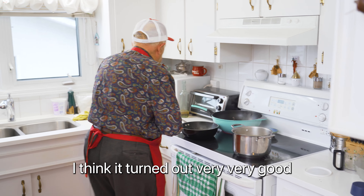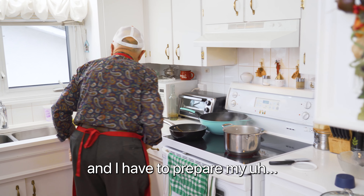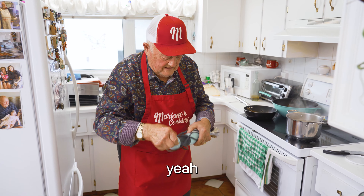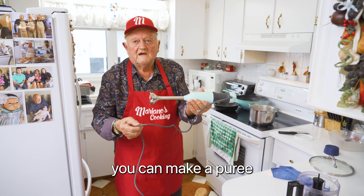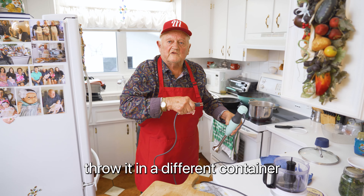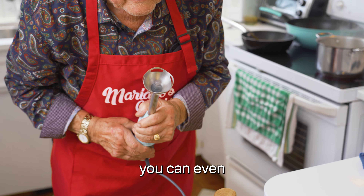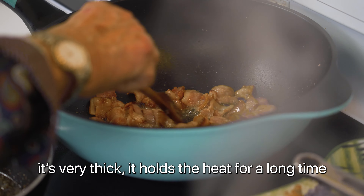I think it turned out very, very, very good. By the time we put all the stuff in there together, it turned out good. This one here is just about done. And I have to prepare my smasher here. I got a little bit of tools. I don't know what they call it in English — I call it smashing. You can do smashing potato, you can make a puree. That's the best because you don't have to throw it in different containers, you just go inside and that's it. Very good machine, this one here. That wok is very good — it's very thick, it holds the heat for a long, long time.